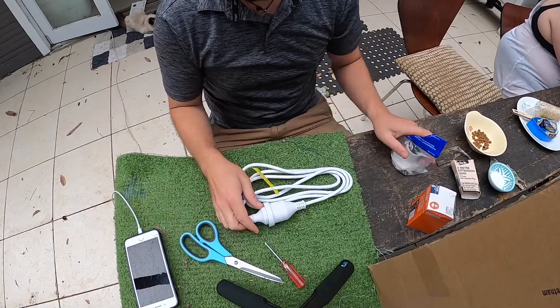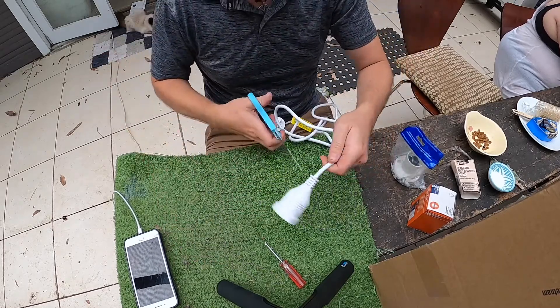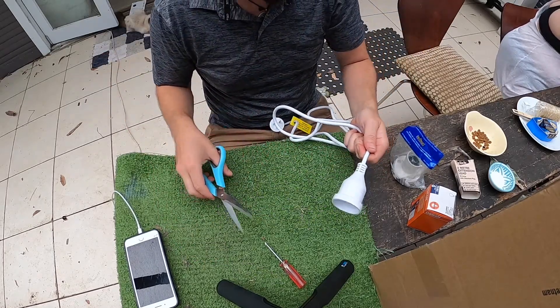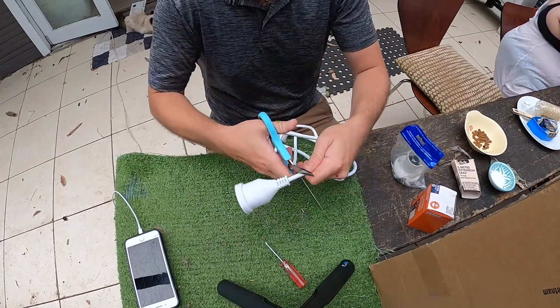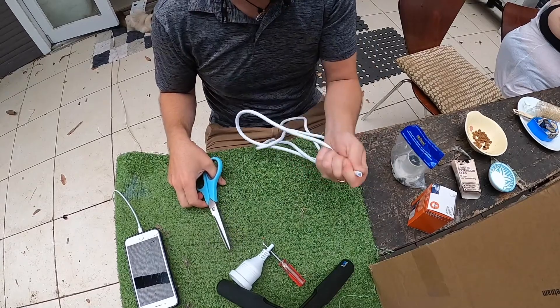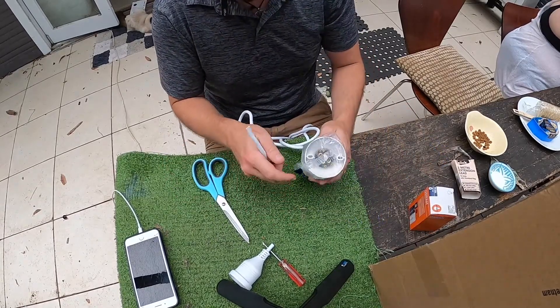Now all you need is this light cable and an extension cord, and you make this extension cord into — wait, let's make sure I'm cutting the right one — into a death cable. Death cable completed and now I guess I'll piece these things together.